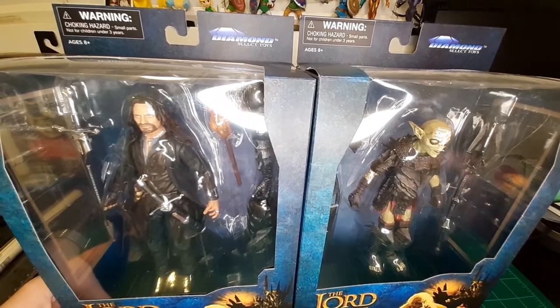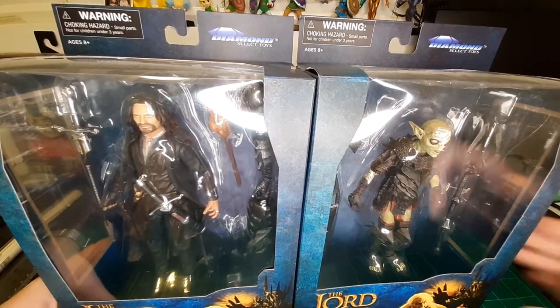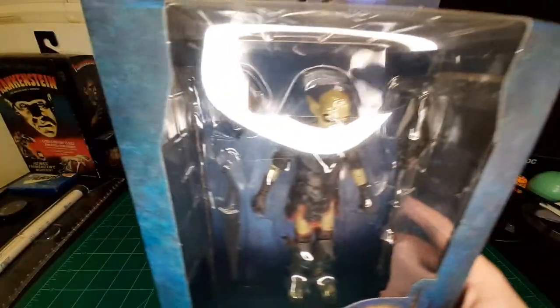Alright, last wave — last wave that's currently out. We have Aragorn, King Elessar, and a Moria Orc. Let's start with the Moria Orc and unbox him.